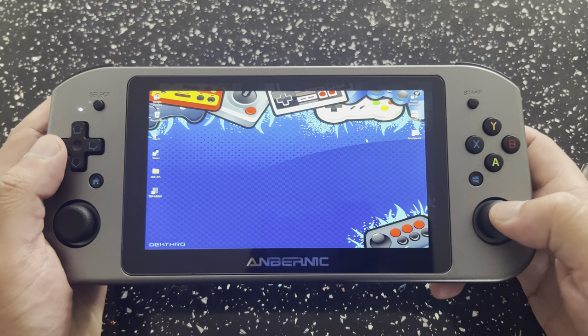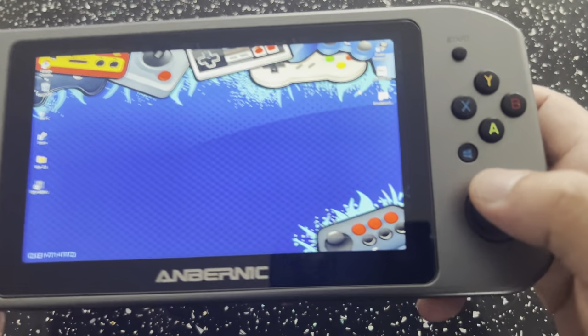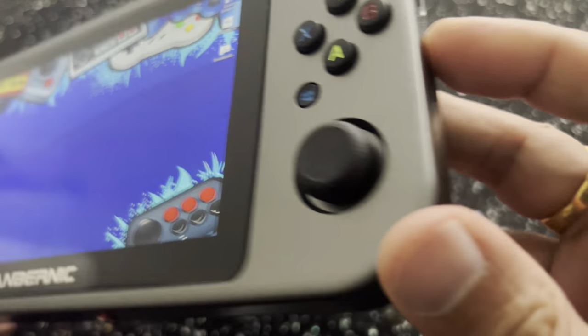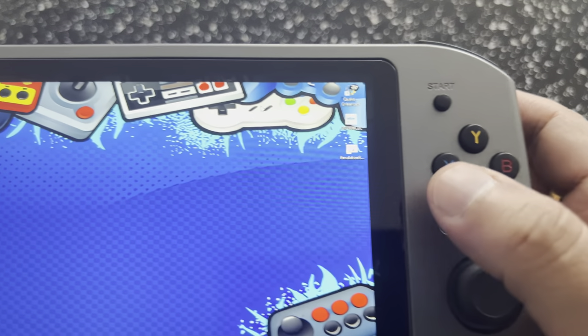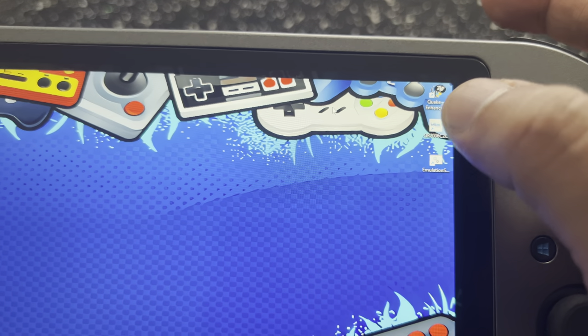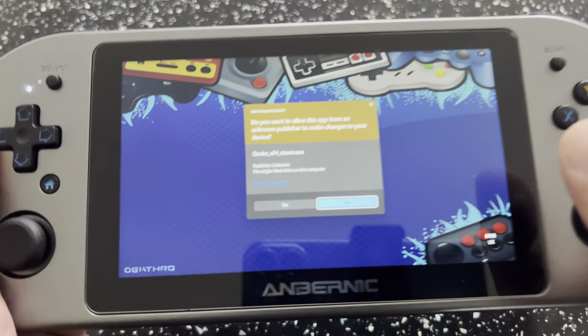Let's get down to this. I just want to show a couple of games today — nothing spectacular. You must switch it over to gamepad mode when you're doing any kind of gaming. I want to try the old Quake first — this is actually the Enhanced version of Quake.